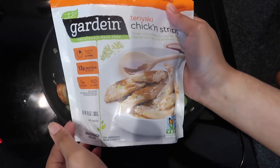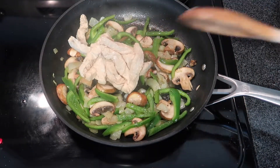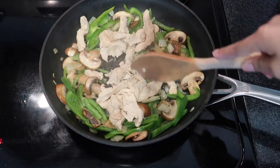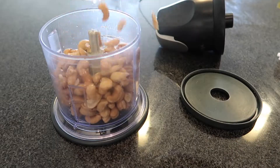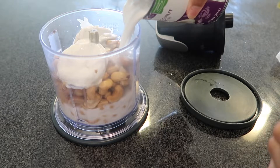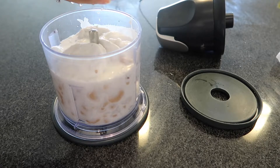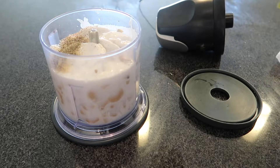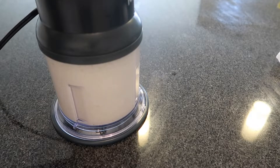I'm using Garden chicken strips — it says teriyaki but I didn't use teriyaki sauce since this is an alfredo. For the alfredo sauce I used one cup of soaked cashews as well as one can of coconut milk. I squeezed in half a lemon, making sure the seeds didn't get in, then added some pepper, a little salt, and cayenne pepper. I blended that up and added it to the mix with the vegetables.